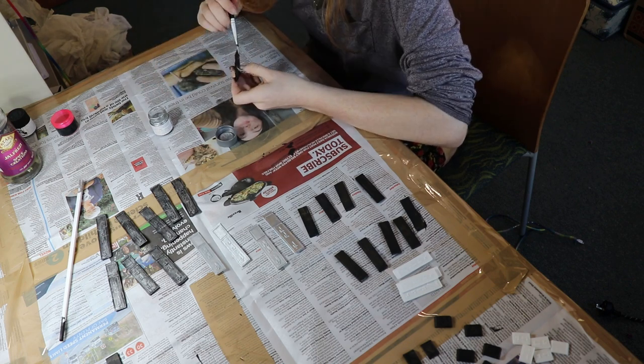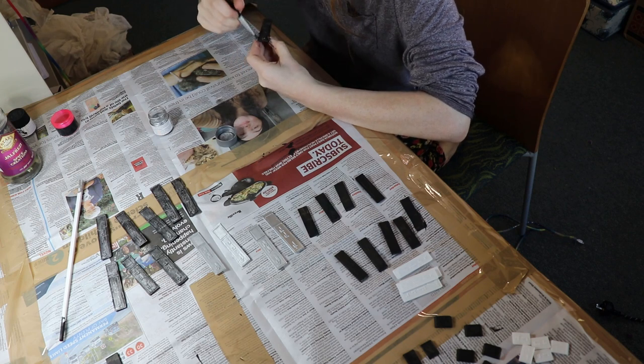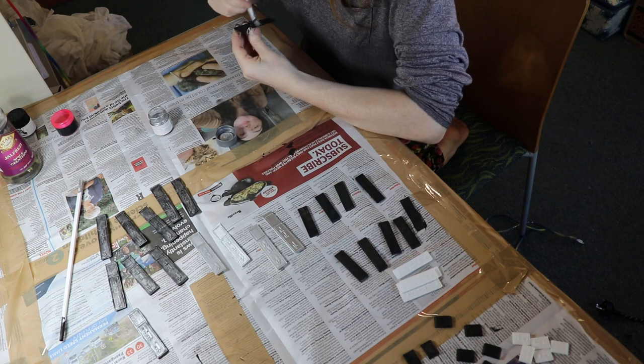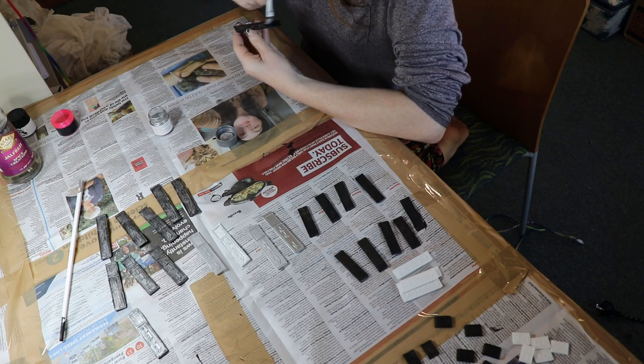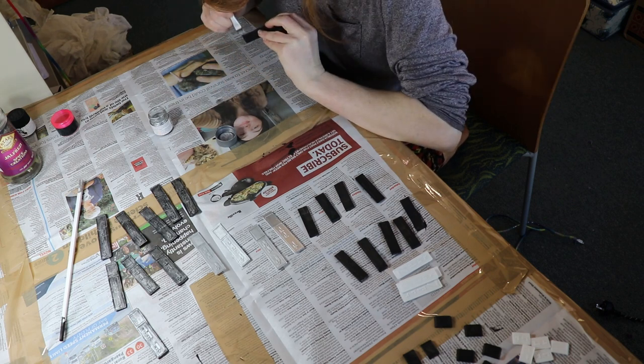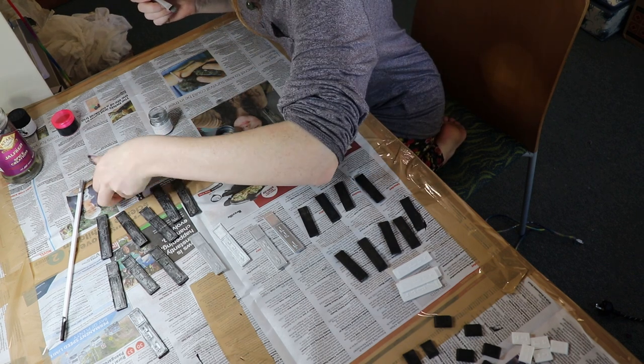Once the second layer of paint was dry I did spray them with a clear acrylic varnish to finish them off. This will stop the paint wearing off over time, as I'm presuming these chips are probably going to get quite a lot of handling. It also gave them a much tougher finish and made them a little bit heavier and more realistic in my opinion. Unfortunately I've lost the footage of this, but it did happen and now you get to see the final piece.